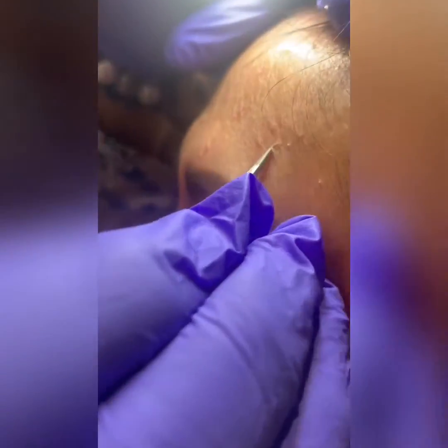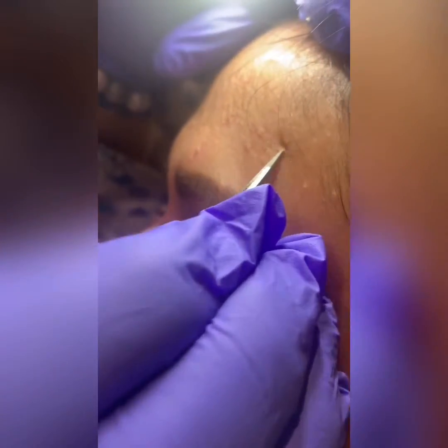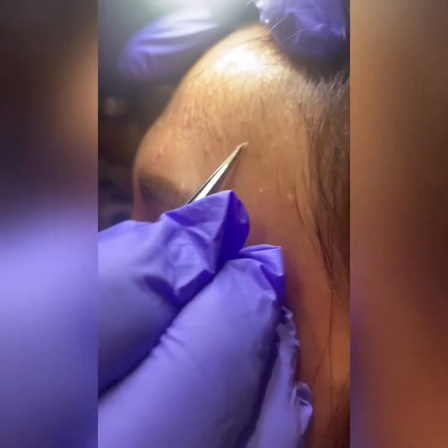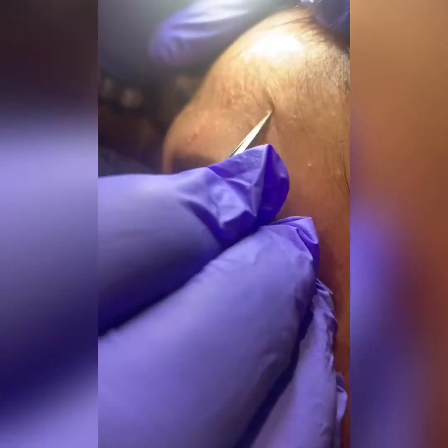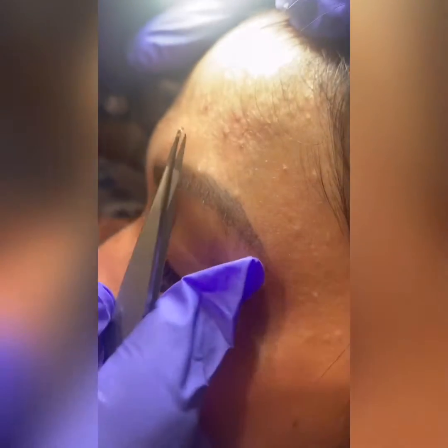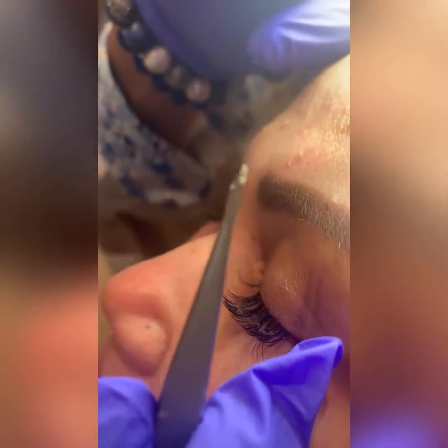We are going to take a tweezer to lightly scrape off the sebum, and you want to make sure that you're doing it only on the surface and not digging deep into the skin to create any indents or divots for the clients. So lightly scrape off the sebum after you have completely dehydrated it, and this is what's going to come out of the sebaceous hyperplasia.